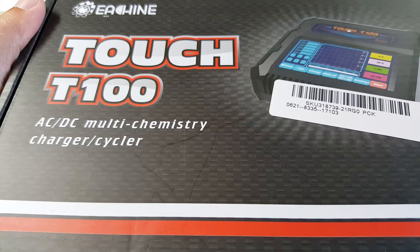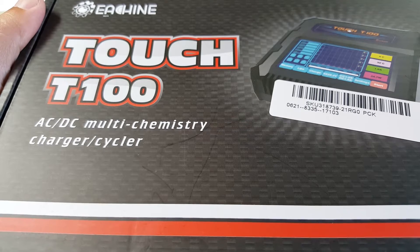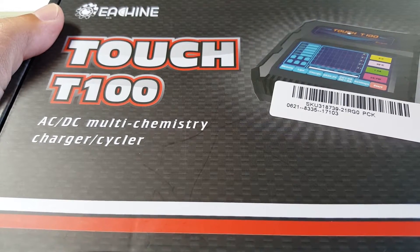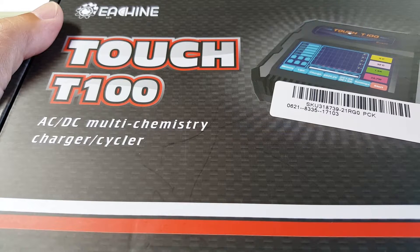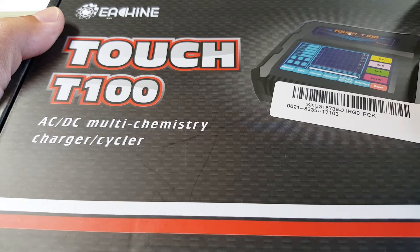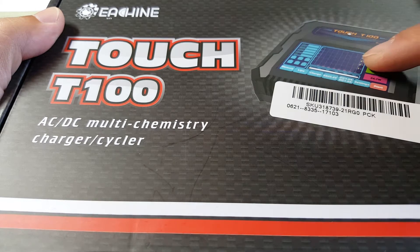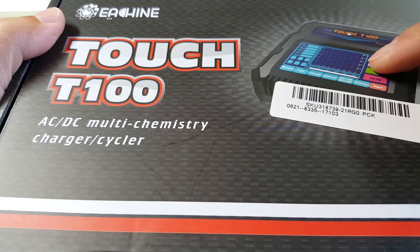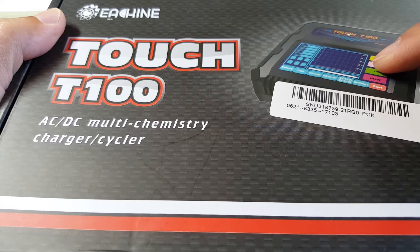Hey guys, I got another LiPo charger here for review on the channel. It's called the Ioshin Touch T100, and this is definitely a different animal from the last charger I reviewed, also from Ioshin, the WT50. That was a more traditional 4-button charger. This is a touchscreen charger, so you can adjust all your settings and get some graphs and charging info on your screen here.